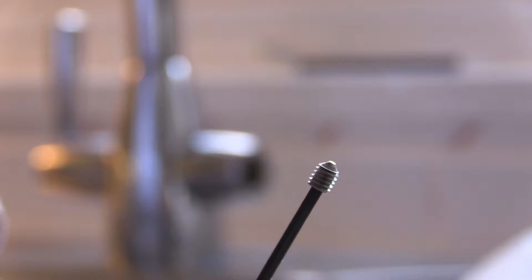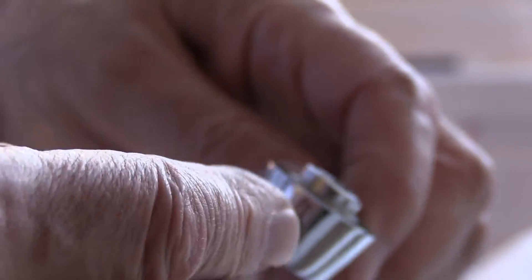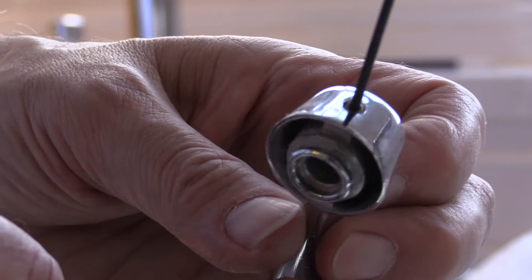So it's just a very tiny grub screw, and that goes inside the back of the lever. That was the first thing that I found out.